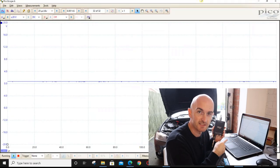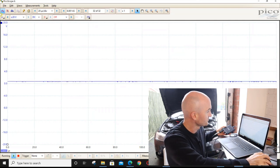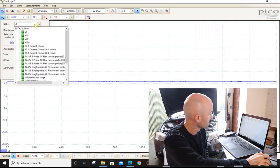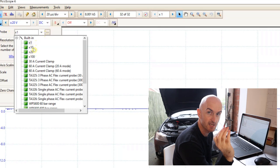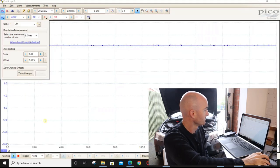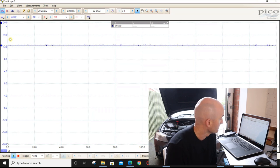There are settings on most oscilloscopes which allow you to compensate for that factor. If we go into the channel A probe settings, we've got times 20 — and times 10 as well for the times-10 probe. If we select times 20, we can see we're pretty much back up to what we were measuring before: 12.59 volts. Pretty accurate.